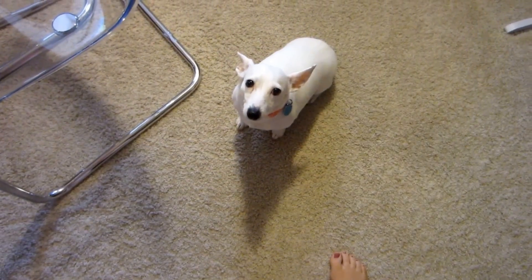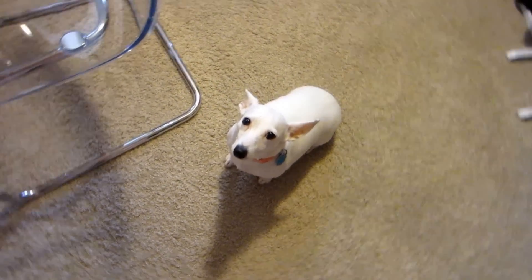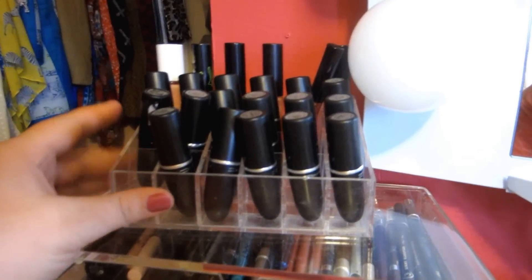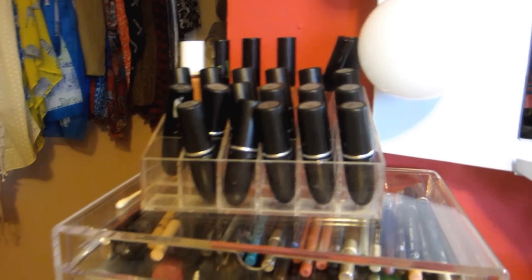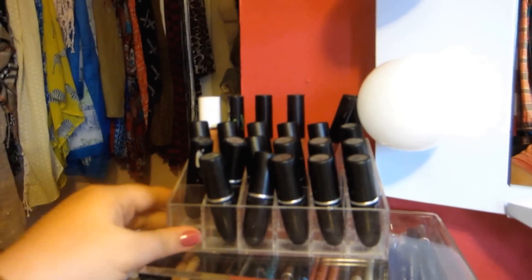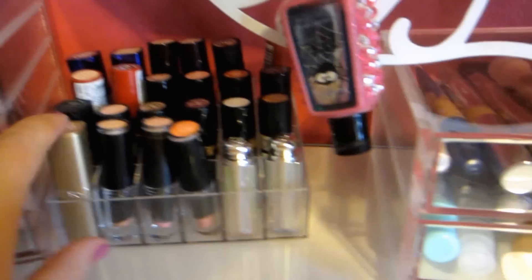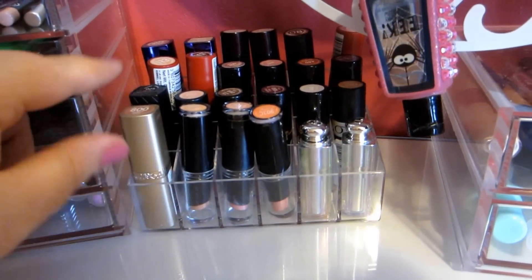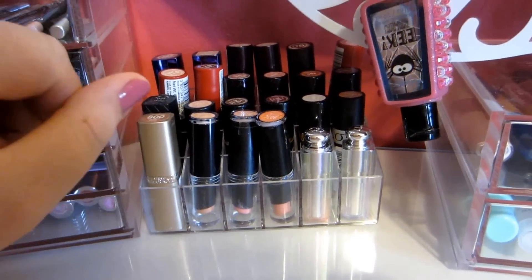Look who's here to help me — this Piper dog! As far as what's on my vanity, I got these little lipstick containers from Amazon. Each one of them holds about 24 lipsticks. This one is all MAC. This one is mainly Rimmel and Revlon, a couple of Christian Dior, L'Oreal, and Wet n' Wild.